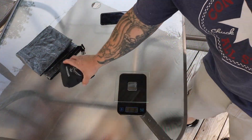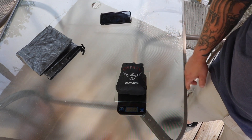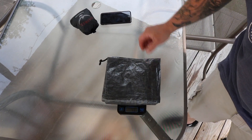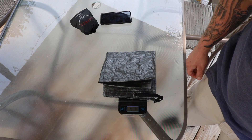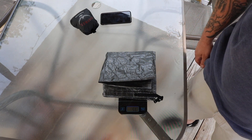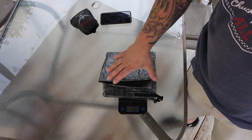First up will be the Osprey pack cover. For the Osprey pack cover we are at three and seven eighths of an ounce, or 111 grams. For the Cuban fiber pack liner we are at two ounces, or 56 grams — so pretty much half the weight. And also, one thing to keep in mind is you don't have to dig this out of your pack to put on when it rains. Your stuff is automatically protected.